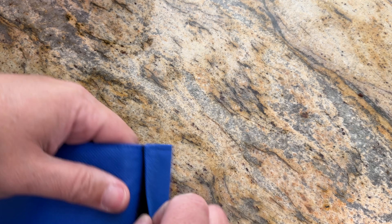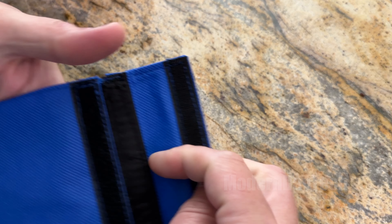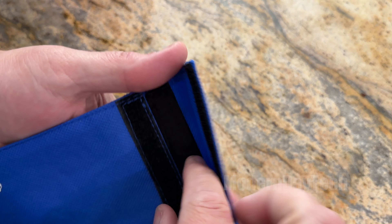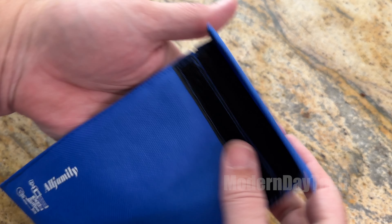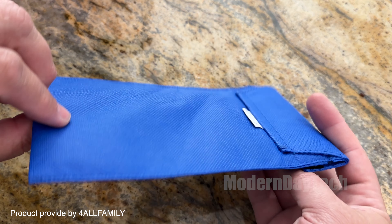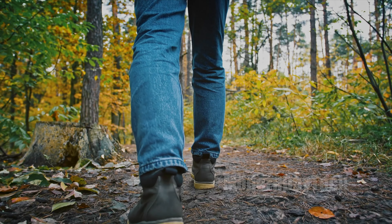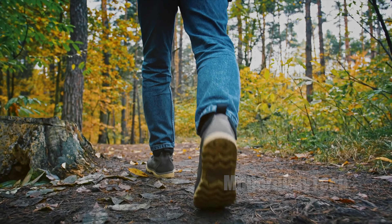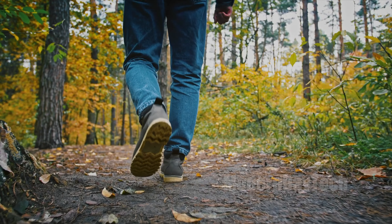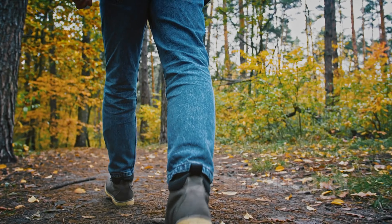Hey friends, it's Eric and today we're checking out this For All Family medicine cooler. It's a little bag to put your medicine in if it has to stay at room temperature but you still want to be on the go. Maybe you're camping or on a hike, and you're going to be out there in the summer weather — even when it's 100 degrees outside, your medicine is still going to stay cool inside this little pouch.